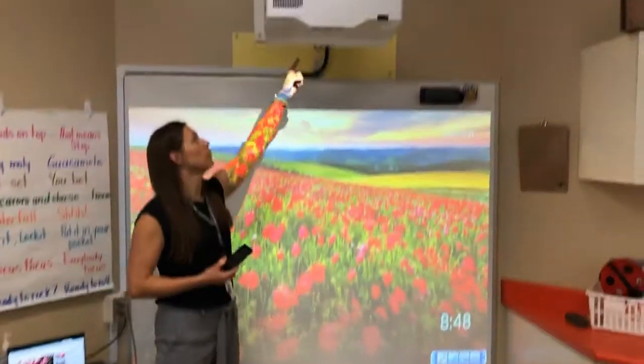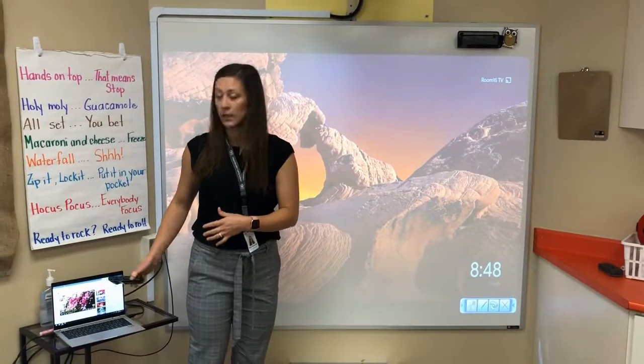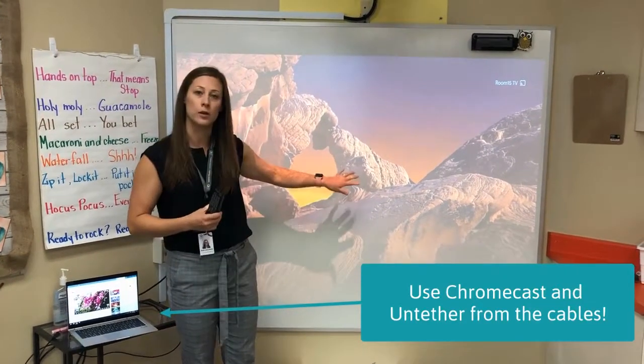Your Hitachi projector has a Chromecast plugged into the back. This will allow you to remotely and wirelessly project, so you can unplug your HDMI cable from your computer and project from anywhere in the room onto the screen.